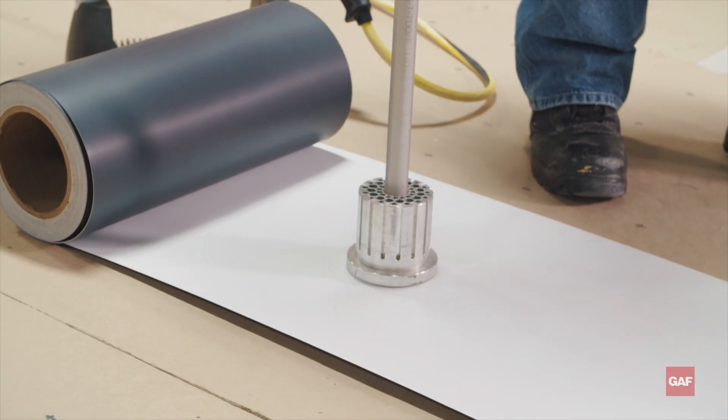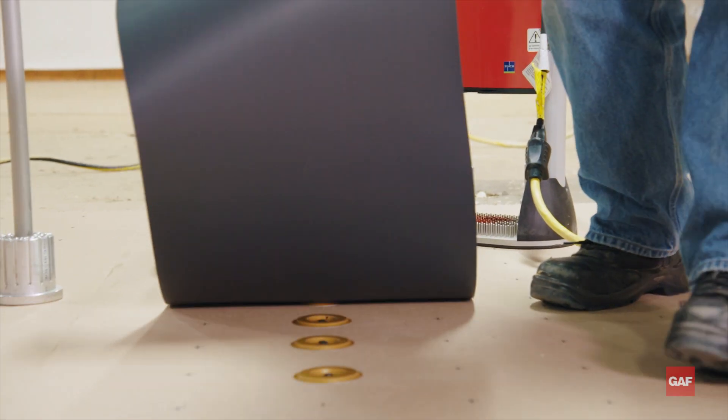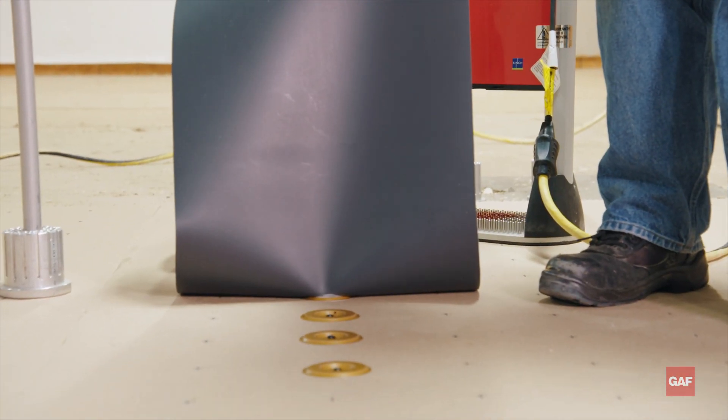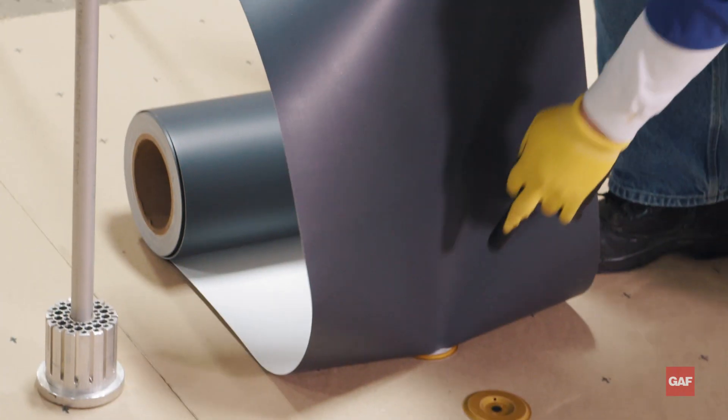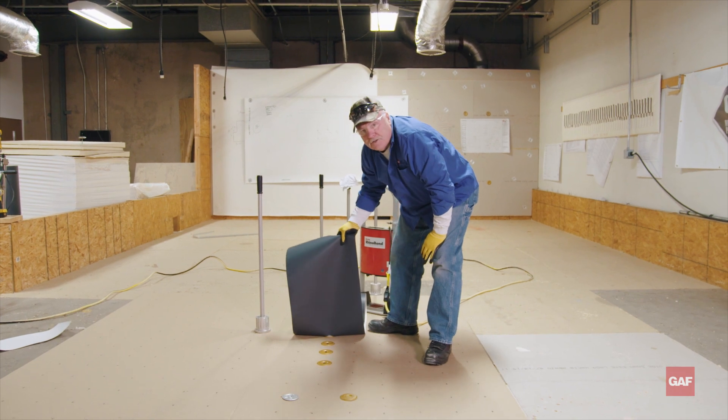That should be close to a minute. Take this off, set it down. See this white here — I'm starting to delaminate. That's what you want to see. That is a Rhino Bond attachment system.